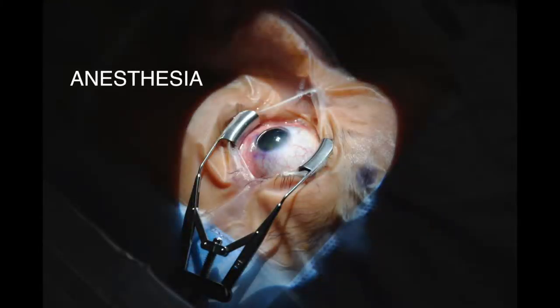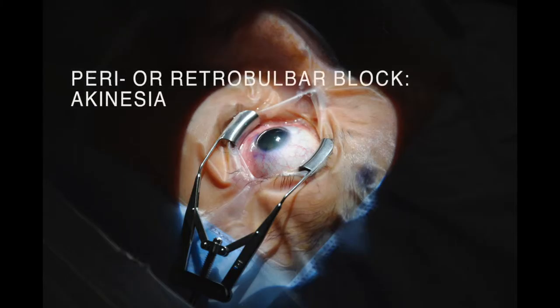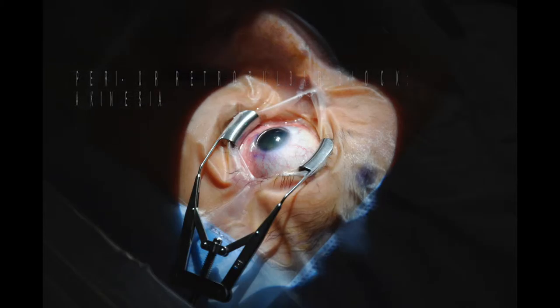Although angle surgery can be performed with topical anesthesia, it is not unreasonable initially to administer a local block to achieve akinesia in order to build surgical confidence and avoid intraocular complications.